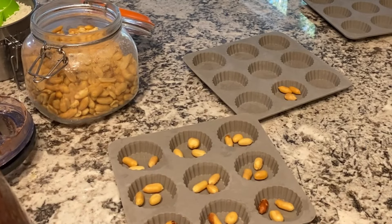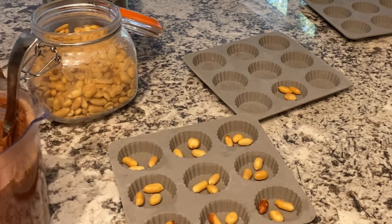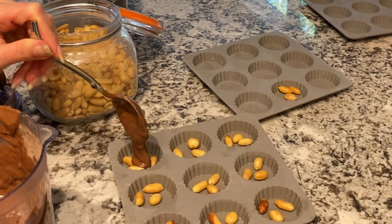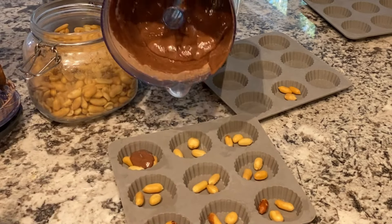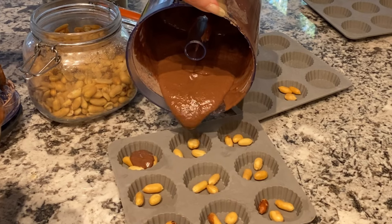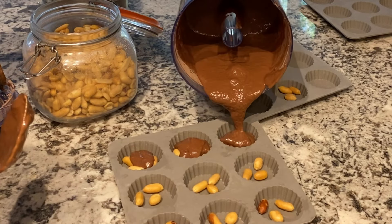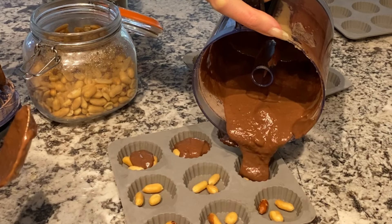Now I'm going to gently and carefully pour my chocolate filling. I can either do it with a spoon, or I can also use this — sometimes it comes out a little bit quickly. I'm just going to go back in and fill it up so that it is completely covering the peanuts.